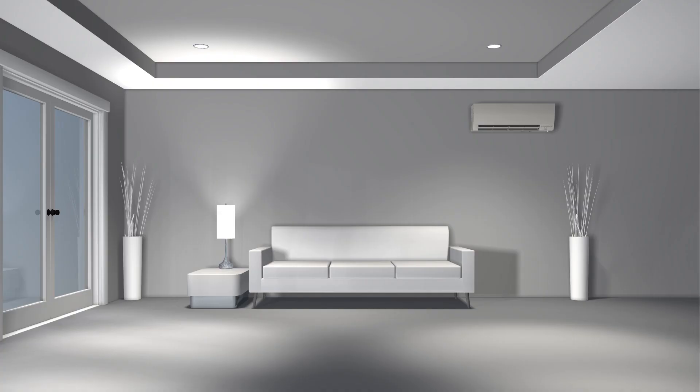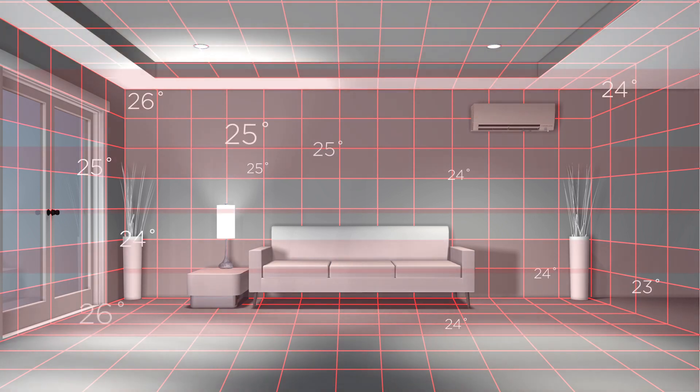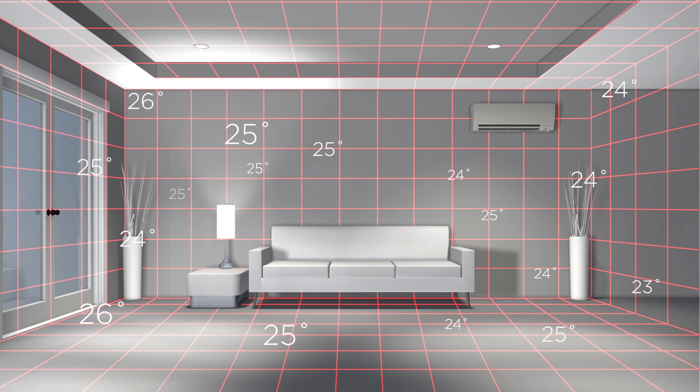The 3D IC sensor thermally scans the interior space, sweeping from left to right, continuously analyzing the temperature profile of a room to detect warm and cool spots. To achieve this, the 3D IC sensor divides the space into 752 three-dimensional zones, measuring the temperature in each to detect the exact position of heat signatures.